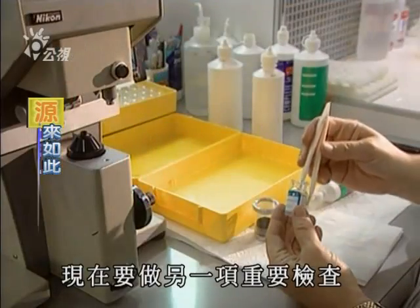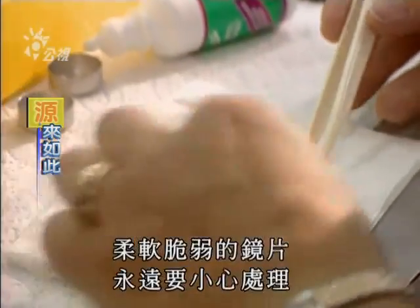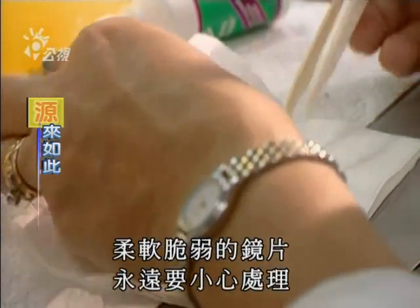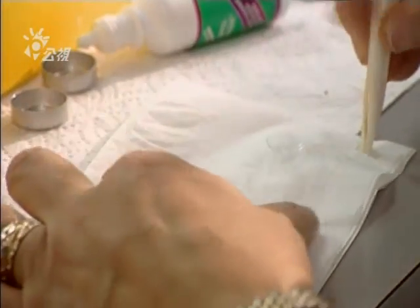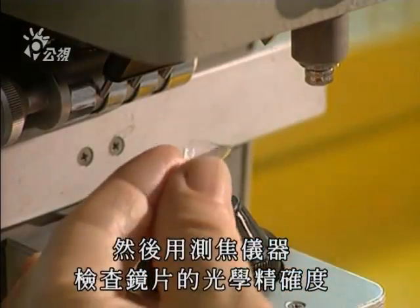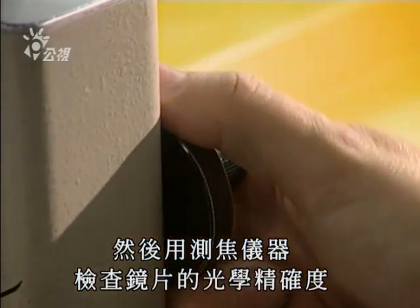And now we proceed with another important testing procedure. The soft, fragile lenses are always handled with the greatest of care. This unit, called a frontofocal meter, is a metering device which verifies the optical precision of the lens.